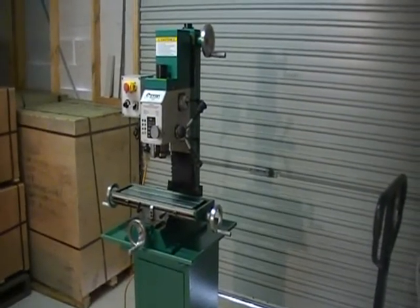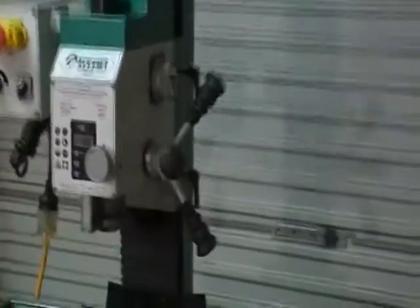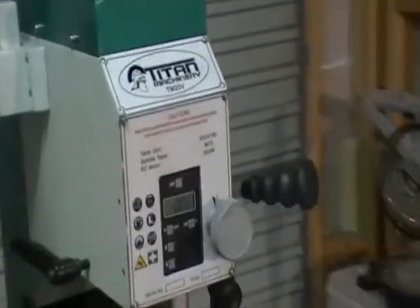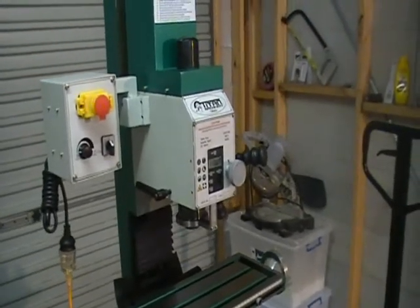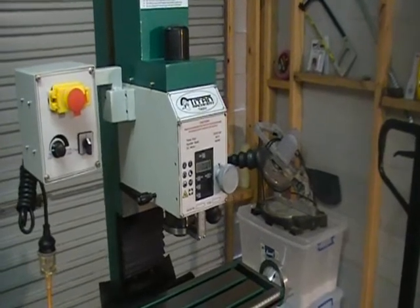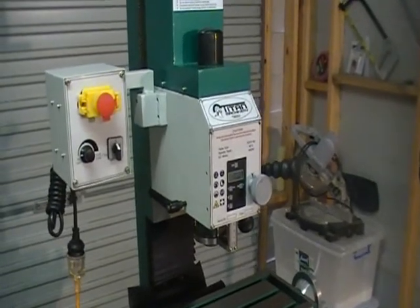Here we have the new Titan TM20V bench mill drill. It's a Morse Taper 3 spindle. This new latest model has metal gears in the head, not like the old plastic which can cause some problems sometimes in other mill drills.